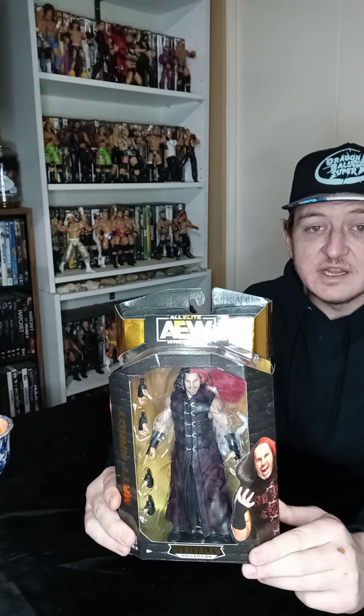Happy New Year everyone! Hopefully you all had a Happy New Year's, and hopefully you all are blessed in the coming year and are happy, healthy and full of life. And on today's Nerdy Adventure, this is going to be an action figure unboxing and review.